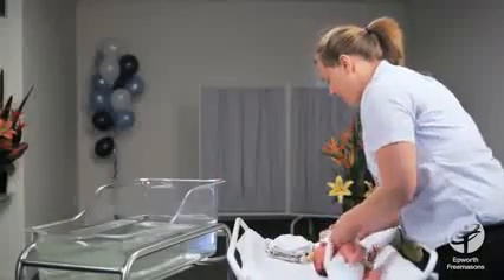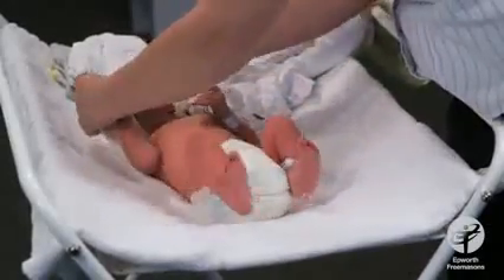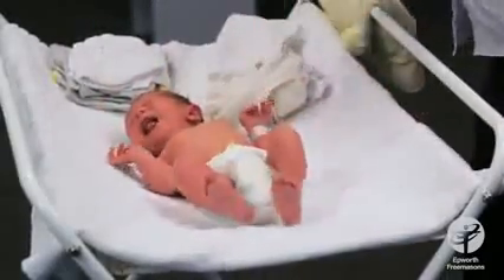Unwrapping the baby and getting him undressed — take all his clothes off but leave his nappy on while we wash his face first.